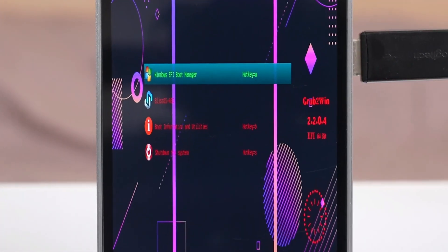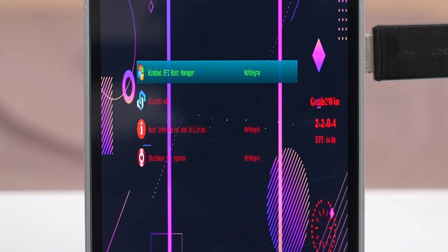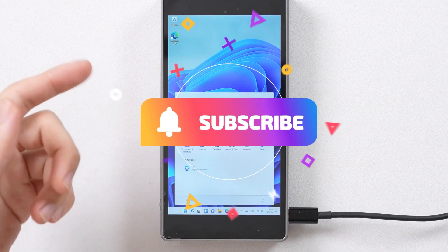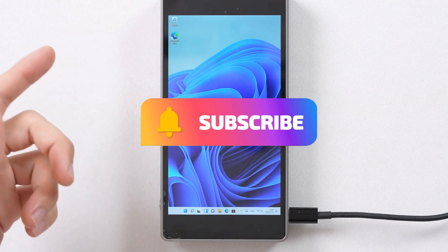If you enjoyed this video, don't forget to hit that like button, drop a comment below letting us know your thoughts, and subscribe to our channel for more awesome content like this. See you in the next one.